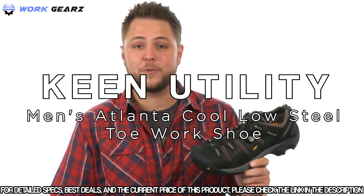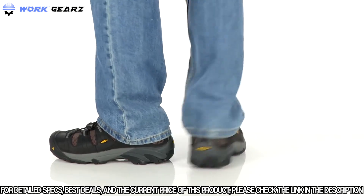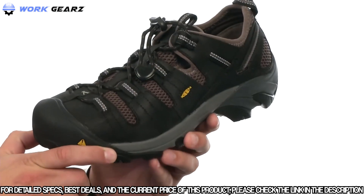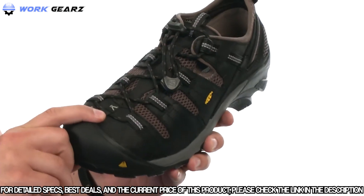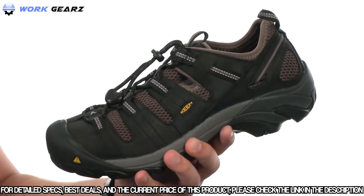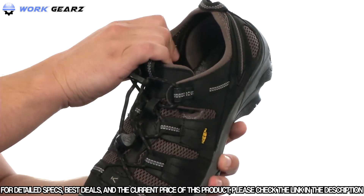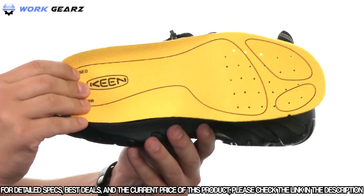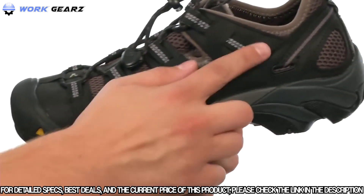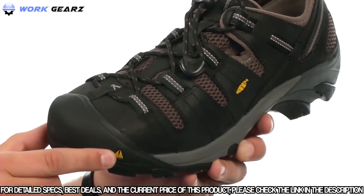Today we're checking out the Atlanta Cool Steel Toe from Keen Utility. These great-looking shoes feature a full grain leather upper with breathable mesh throughout — also water resistant to help keep your feet as dry as possible. There's a quick lacing system up front; give it a tug and it wraps around your forefoot to lock everything in place. A handy pull tab in the back makes for easy on and off. The soft and comfortable inside lining keeps your feet feeling great, and a removable EVA footbed gives you added comfort with every step. Reflective webbing throughout helps in low-visibility situations, and Keen Protect wraps around the toe for added durability.